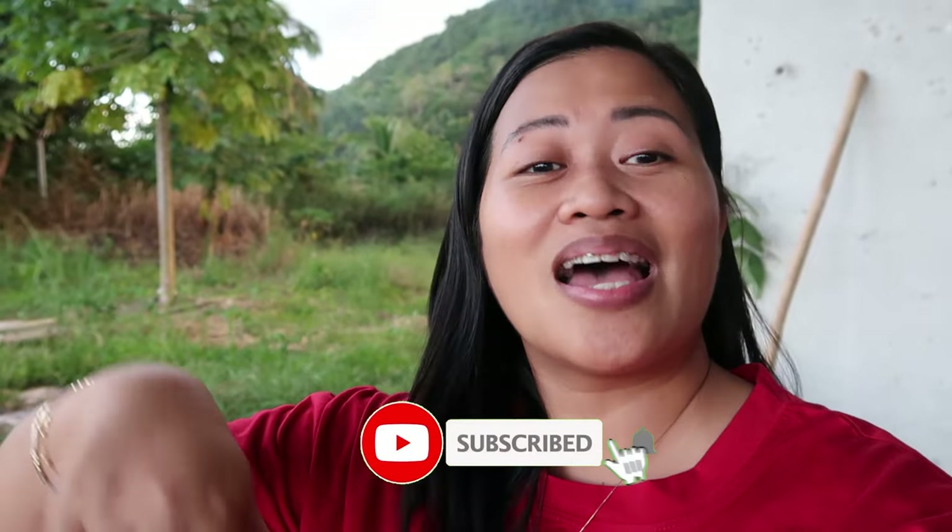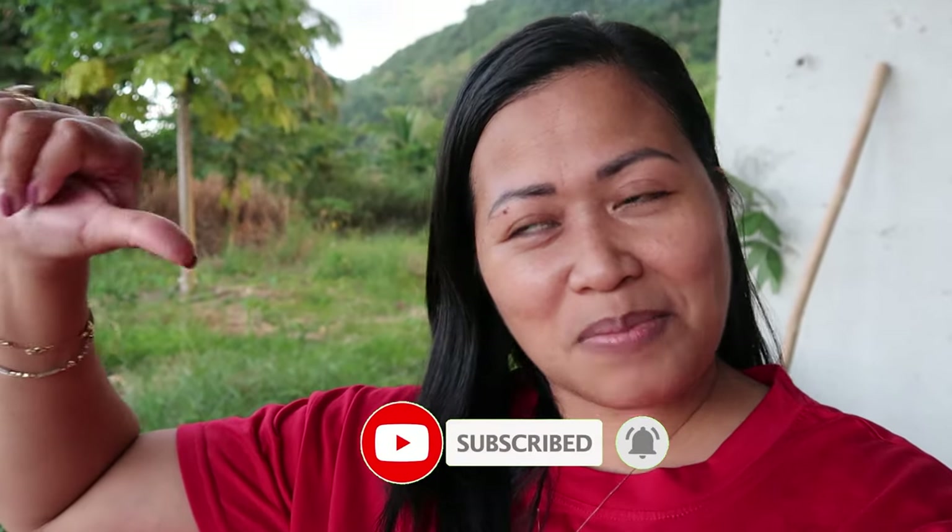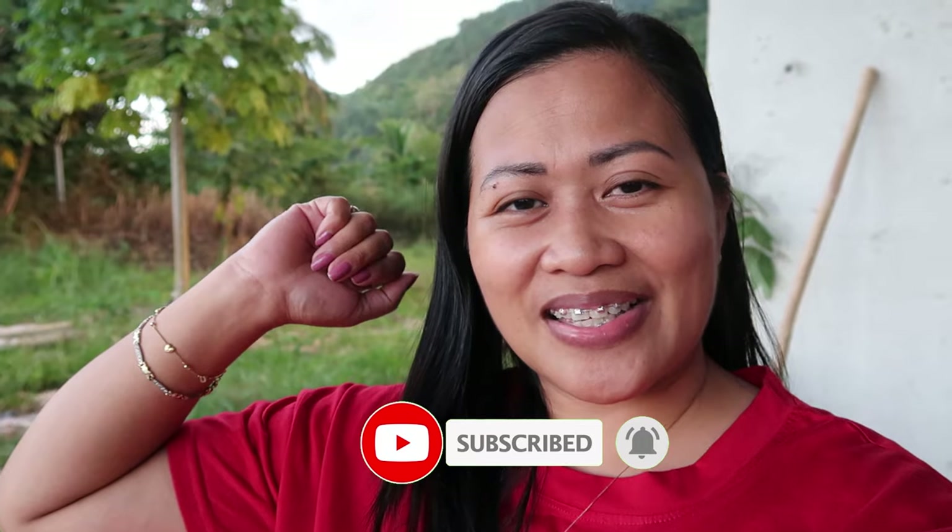Alright, that's all for today's video, guys. I hope you enjoyed it and that it was helpful to you. If you liked the video, please don't forget to give me a thumbs up and subscribe to my channel. I'll see you on my next vlog — bye!